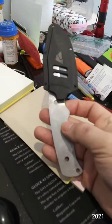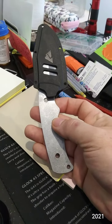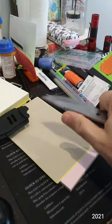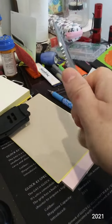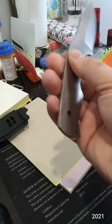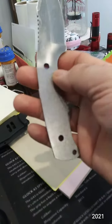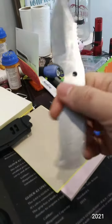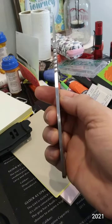Here is the Ozark Trail model 8607 with the scales removed. You can see where it's polished on the blade side, and not polished on the other side — whatever the terminology is. It actually looks kind of cool though; it looks like a stone wash on the tang.